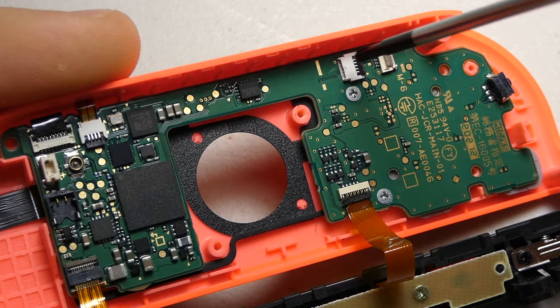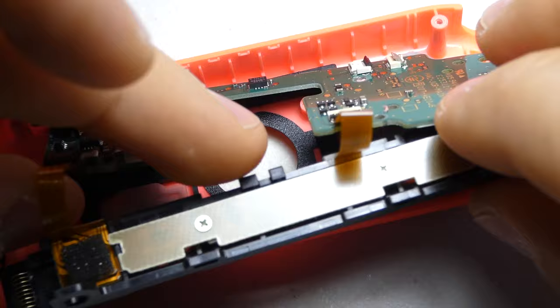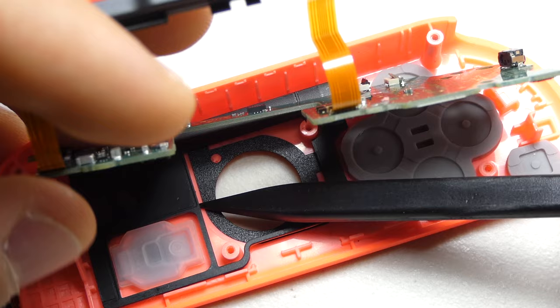Then we can remove the screws from the motherboard and lift the board up and out of the way. There is more adhesive holding the black plastic component and IR receiver bits underneath the motherboard, which also need to be pried off.